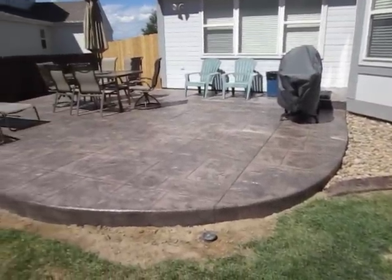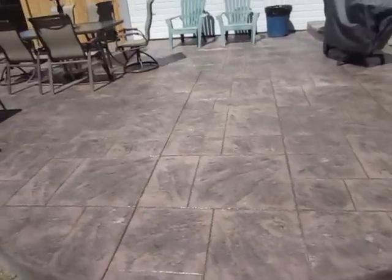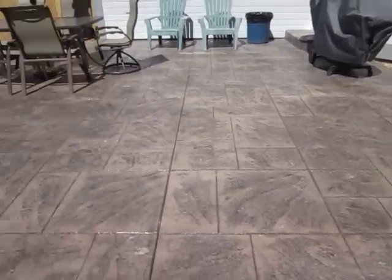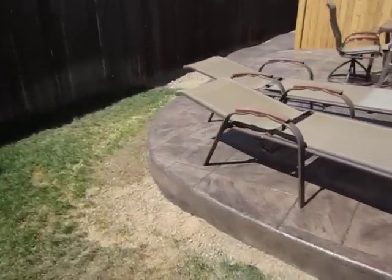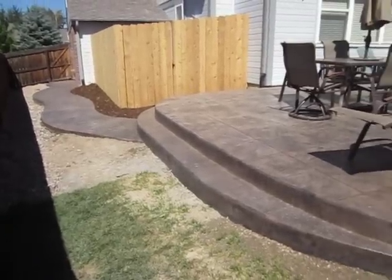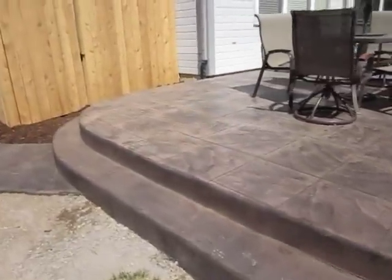We got the stamped and colored patio all finished up and sealed. Nice, beautiful large ashlar slate look to it. Wanted to walk you guys through that and show you everything we did here. Nice bullnose corner, nice round radius around to the steps here and to the sidewalk. Little walkway out to the front of the yard. So that's our beautiful stamped and colored patio, and nice steps here.